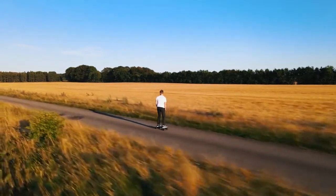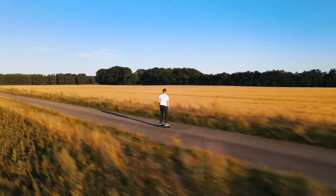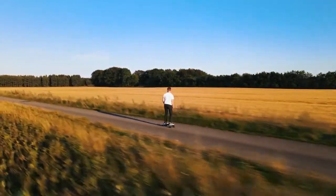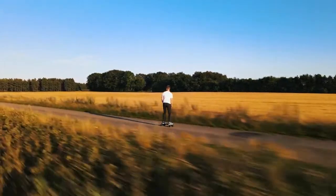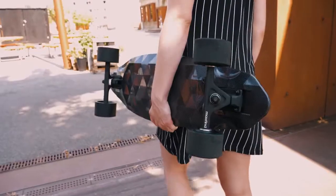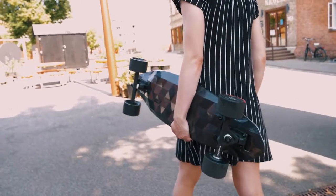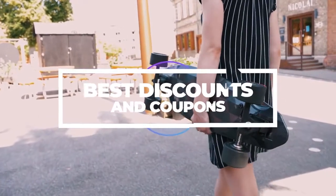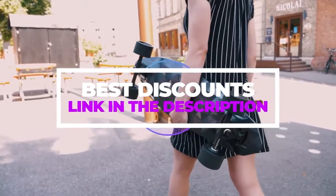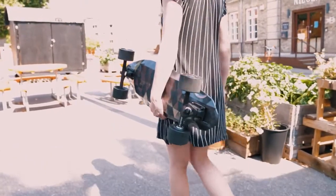If the roads on your commute are bad, you may want to look at something with more flex in it like the Max 4 Pro or the new FF series. But if you just need something to get around your local area efficiently, the Max 2 Pro is a great fit. If you do decide to go for the Max 2 Pro or any other MaxFind board, feel free to follow our affiliate link in the description for the latest and best discounts and to support the channel. Thanks for watching and have fun on your next electric skateboard.